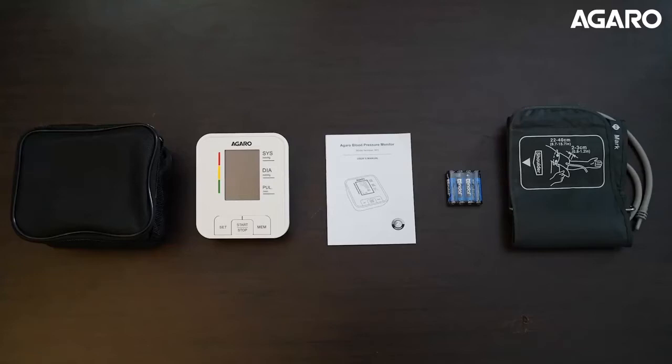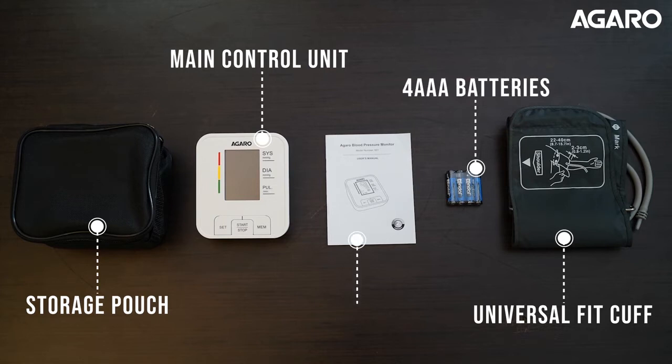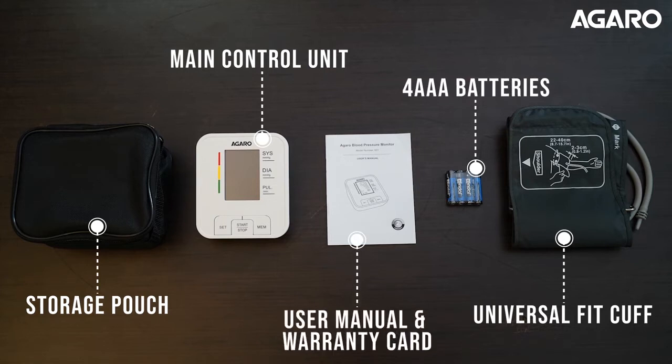The Agaro BP601 Blood Pressure Monitor comes with one main control unit, one universal fit cuff, one storage pouch, four AAA batteries, one user manual, and one warranty card.